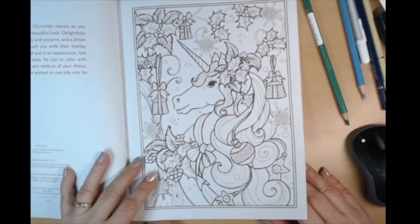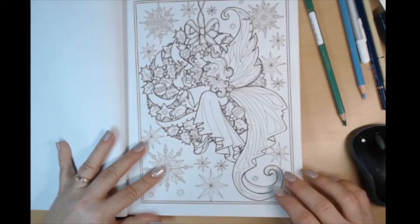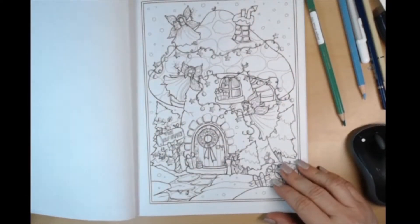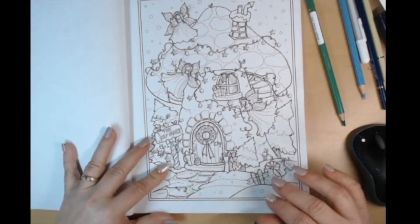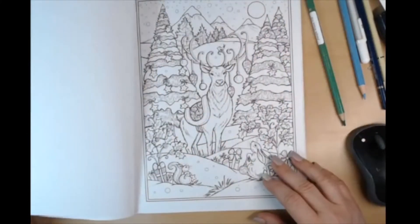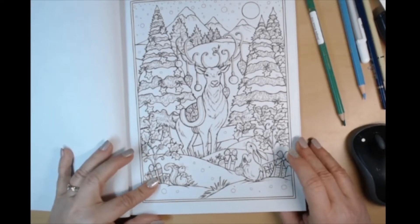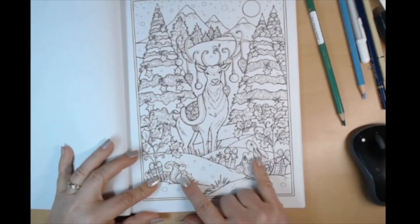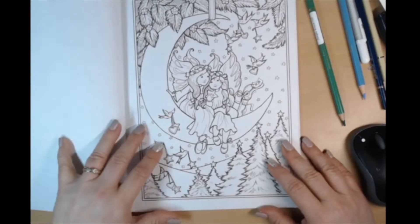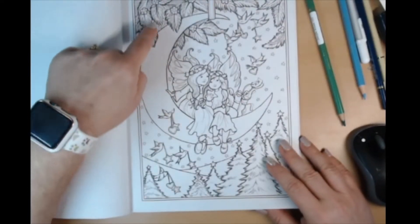Wow, that starts out with a unicorn! Well, it's called Enchanted Christmas. There's an angel sitting on a wreath, a mushroom house — is that where the elves live? There's another angel. Oh, looks like the deer got into the Christmas tree! The bunnies are laughing — that's my imagination. I like these birds carrying little ornaments up to the trees.